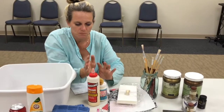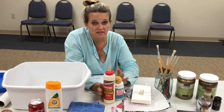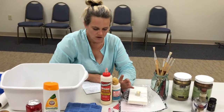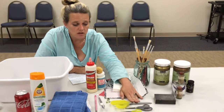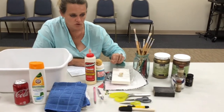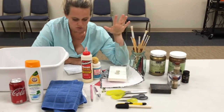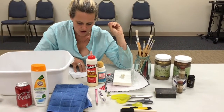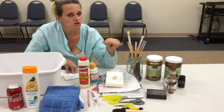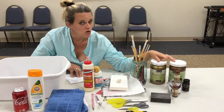You'll need Mod Podge or some kind of glue — it doesn't really matter what kind as long as we get the consistency right. Elmer's is just fine, Mod Podge is just fine. You'll need some scissors if you're cutting out a piece from your napkin, and a paintbrush — foam or fancy, whatever you want to use to apply the glue. You'll need sandpaper or an emery board to get the excess off the edges. In the final stage, you'll put a gold ring around the edge of your trinket tray with gold paint or gold leaf.